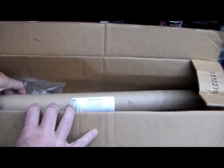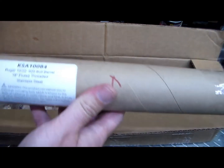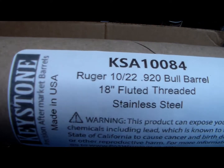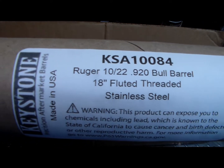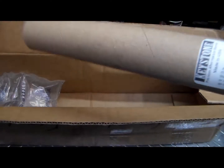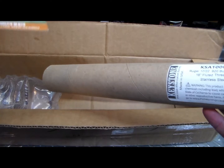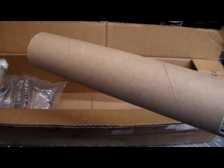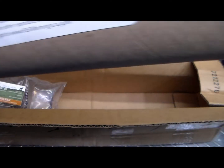So what we've got here, this is a Keystone Sporting Arms Ruger 10-22 Bull Barrel — 18-inch fluted, threaded, stainless steel. I ordered this off of eBay from Mike's Stocks. That's where I got it from.